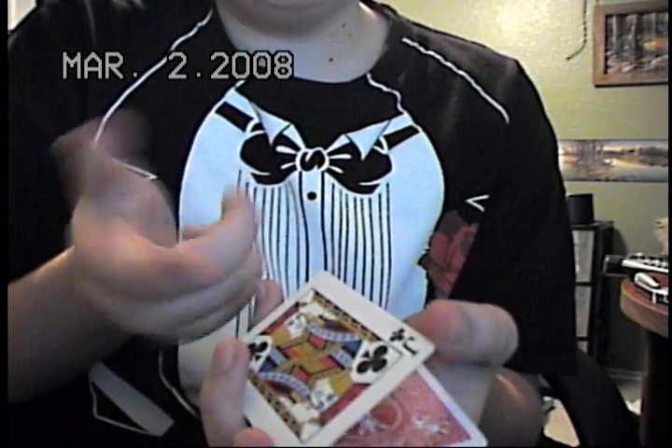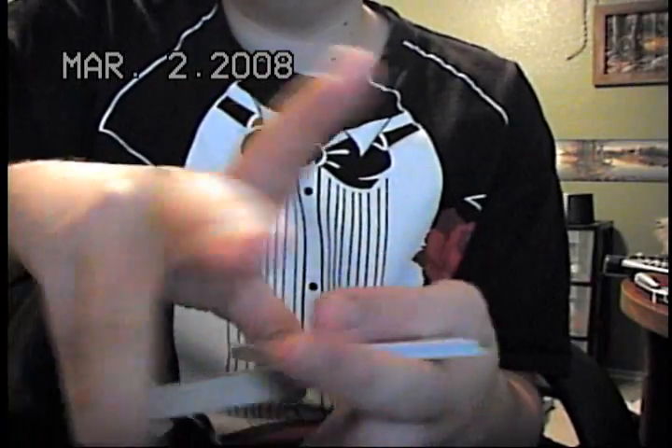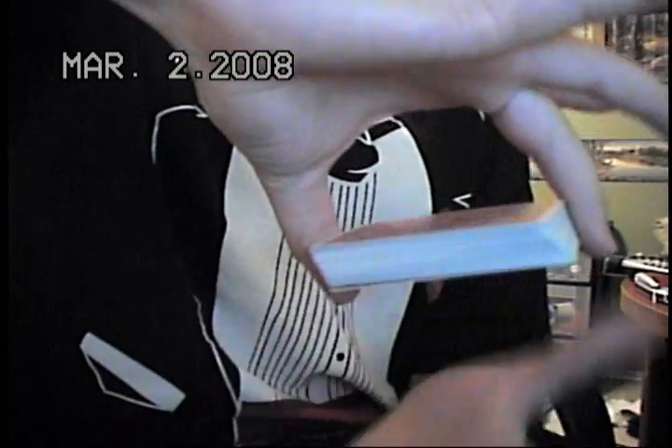All right, that was your card, right? So we'll turn it back down and give this another good cut. I'll give this another good cut — no breaks. Your card's still on top.